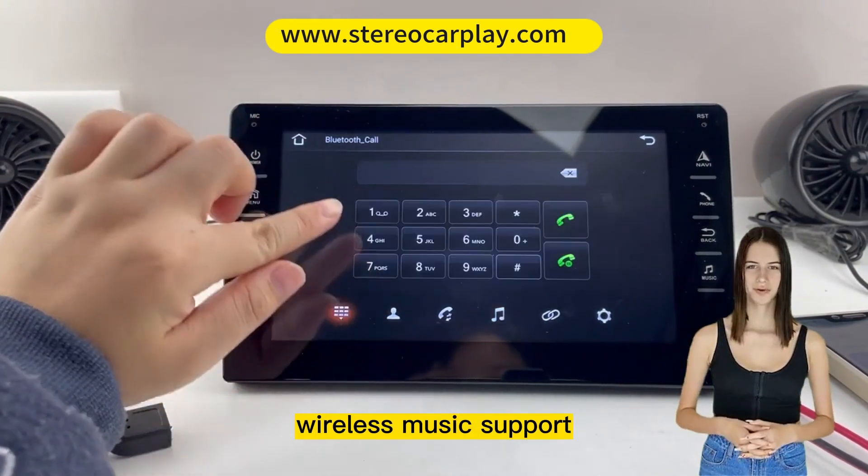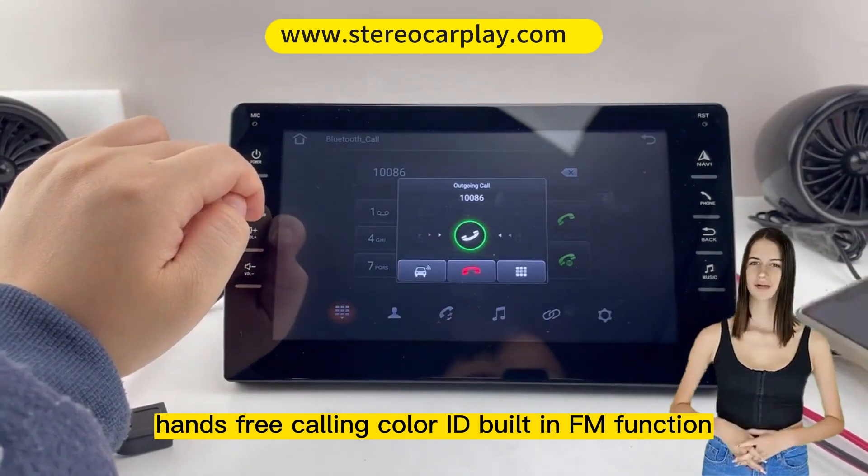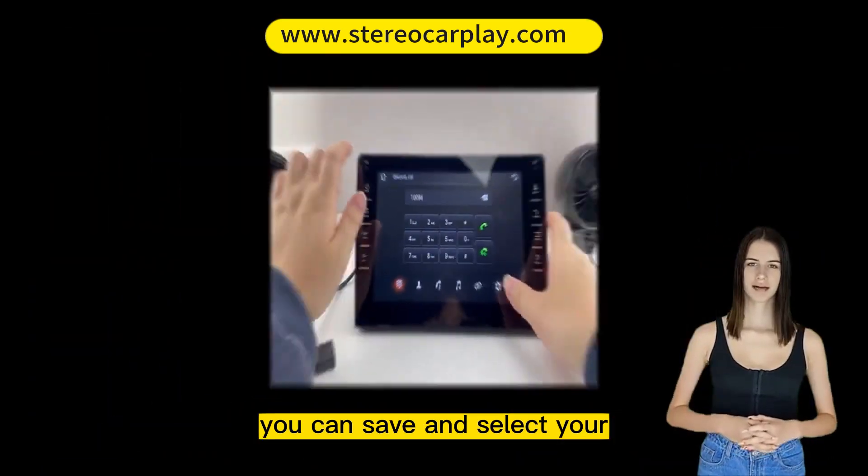Built-in FM function — you can save and select your favorite radio stations and get the latest news anytime, anywhere. Radio support is available for every country or region in the band.